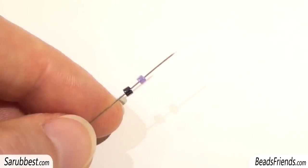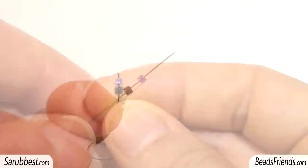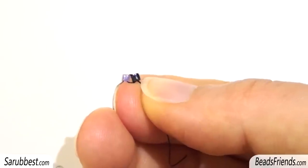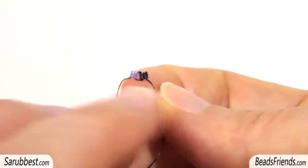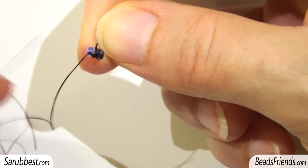Let's start by putting on the needle two delica beads in two different colors and carry the beads to the end of the thread. Sew through the beads two or three times. The beads must be placed side by side, and if you prefer, you can make a knot using these two parts of the thread. I'm going out from the violet bead as you can see.